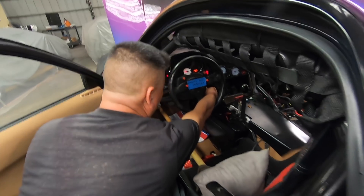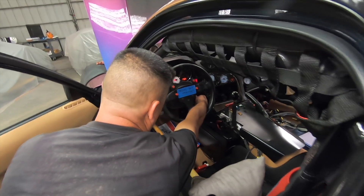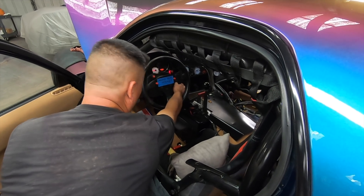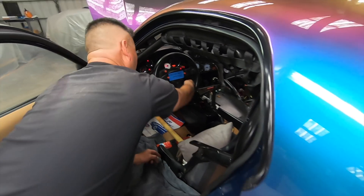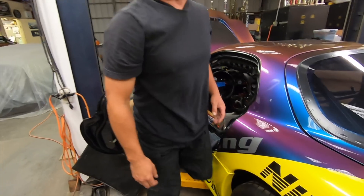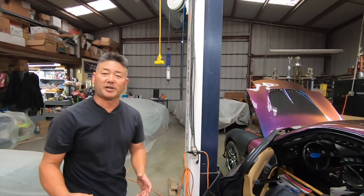Everything seems good. Let's go ahead and crank it and see if the system will charge. There she goes — we have good oil pressure. So we'll shut the system off, and what I'll go through now is what we need to do to prepare for the compression check.